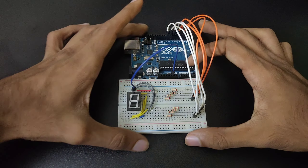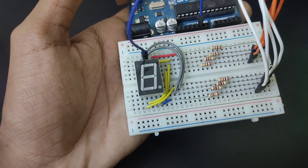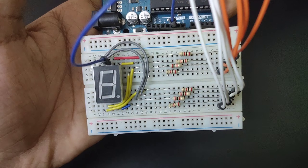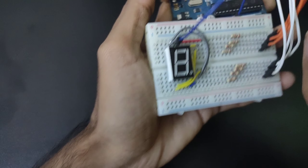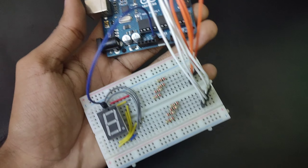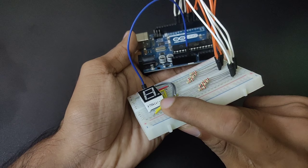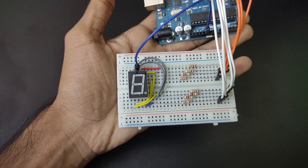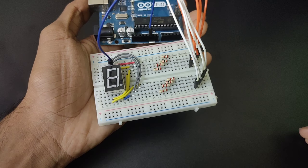As you have seen in the diagram, this circuit is built in the same way. The common pin is connected to the ground of our Arduino, and all the segment pins are connected to our Arduino as shown in the diagram.